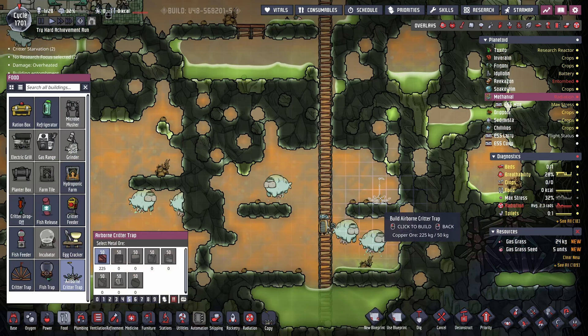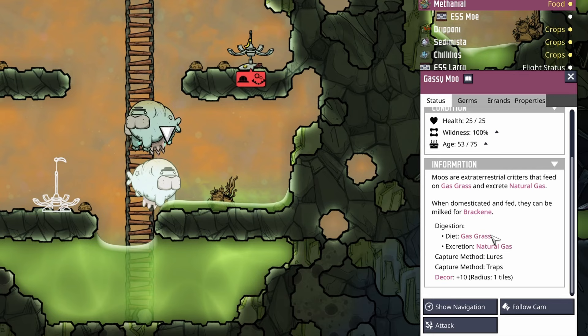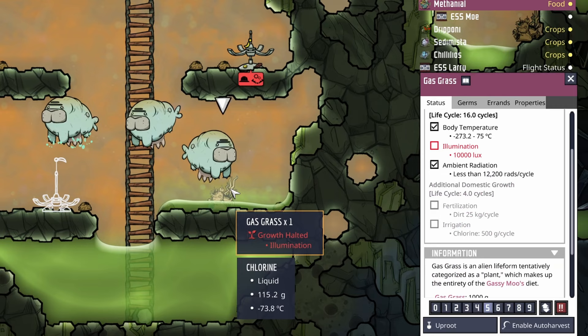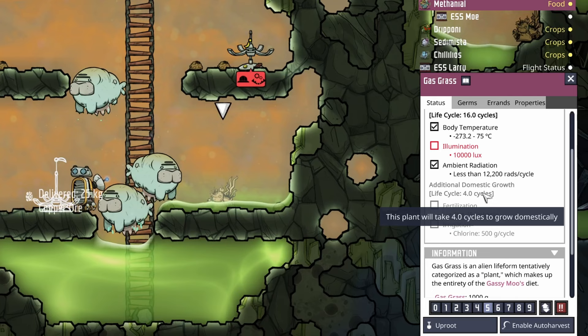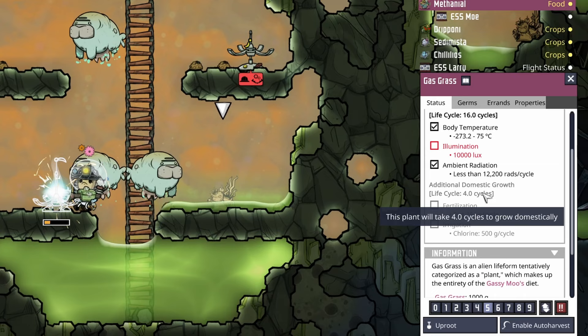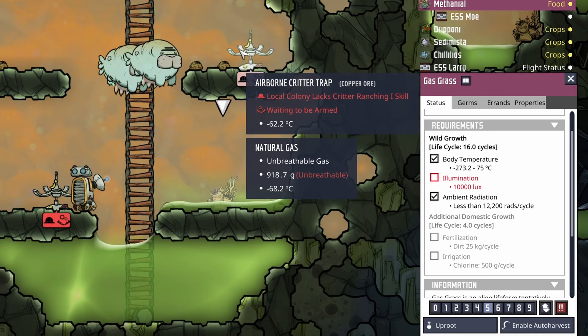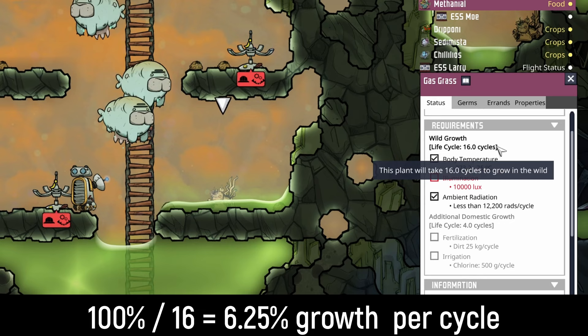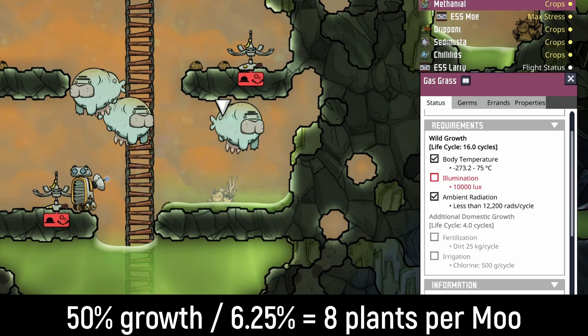Since we have enough copper ore, we're going to try to put down a few of these traps to get a few gassy moos. Now the gassy moos eat gas grass — they eat 50% of growth per cycle. When you click on a gas grass, you can see that if you're domestically growing them it takes four cycles, or 25% growth per cycle. Which means if you're domestically growing gas grass using chlorine and dirt, you'd be able to feed a gassy moo off of two gas grasses. But because we don't have a source of chlorine on our home planetoid, we're probably going to end up wild planting them — which means they take 16 cycles to grow, or 6.25% per cycle. With a gassy moo requiring 50% growth to eat per cycle, that means we need eight gas grasses per gassy moo.